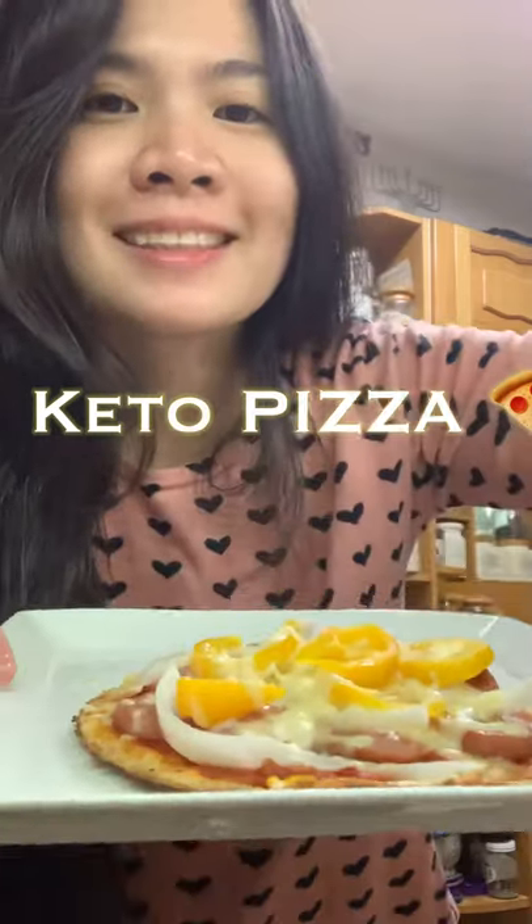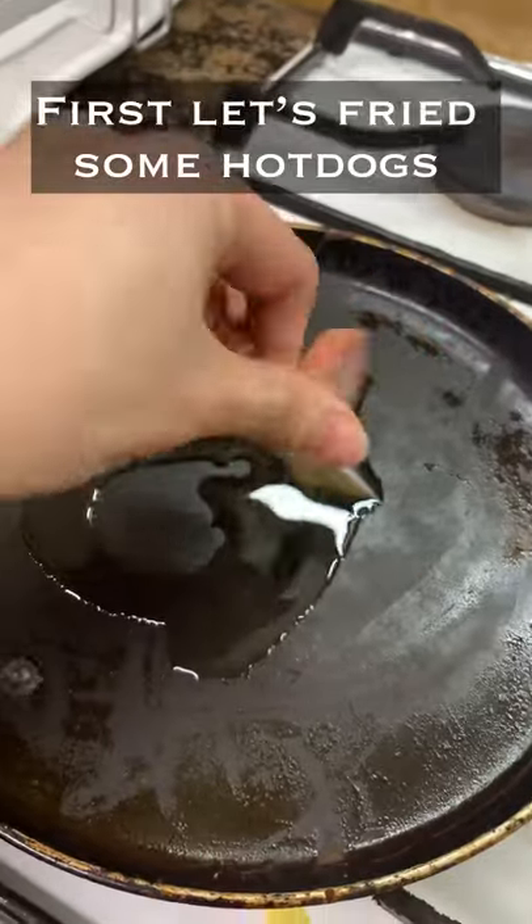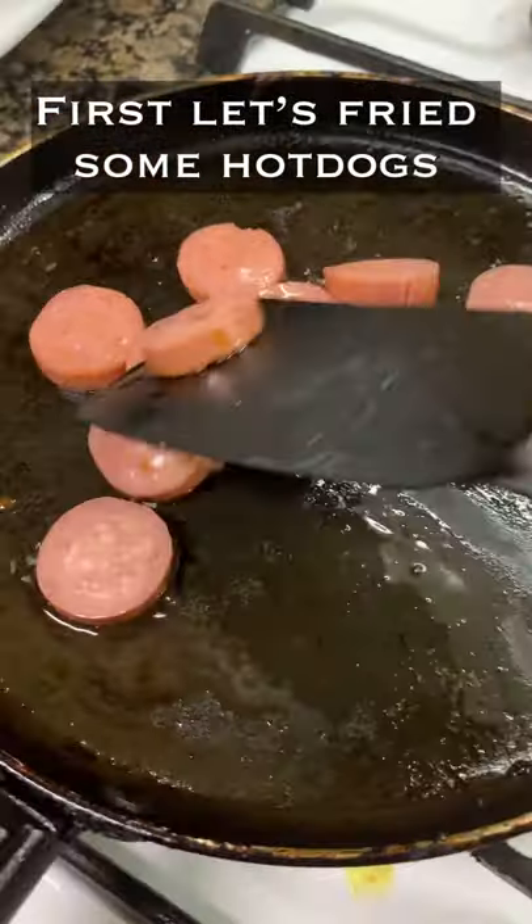Let's make keto pizza using coconut flour pita. First, let's fry a sausage — Hungarian sausage — and set aside.